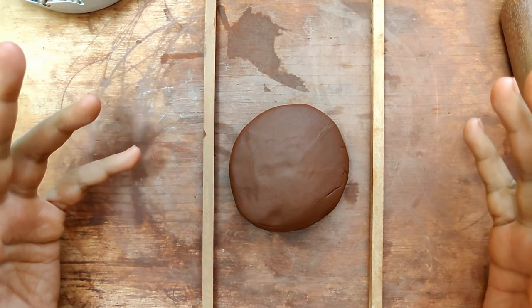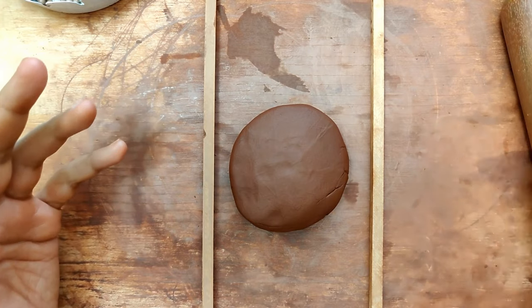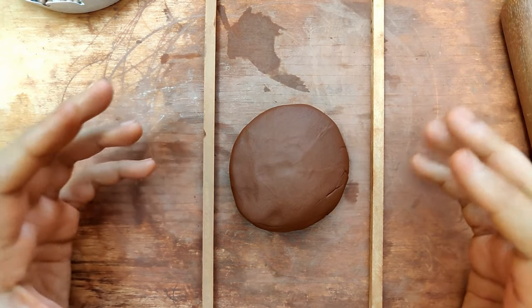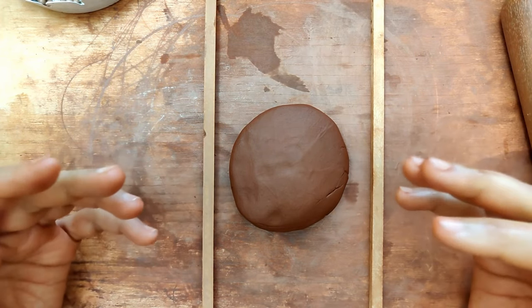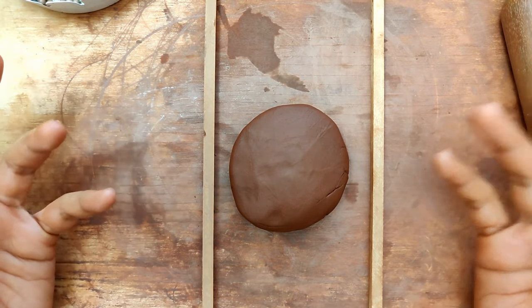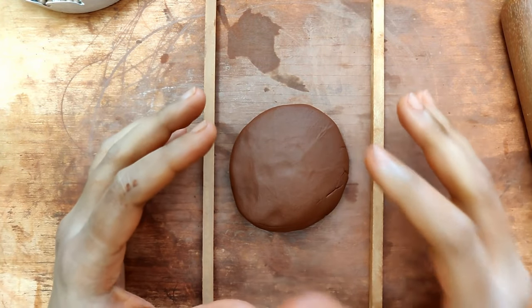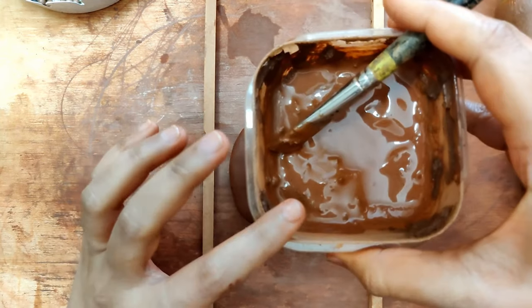Hello, so today what I'm going to be making is a beautiful peacock pendant. I've already uploaded a couple of videos of how you can make a peacock pendant using a mold, even without using a mold. So this is just going to be without a mold, a slightly different variation, maybe somewhere a little bit more traditional. The one thing that is primary that you want to have when you're working on this kind of pendant is slip.